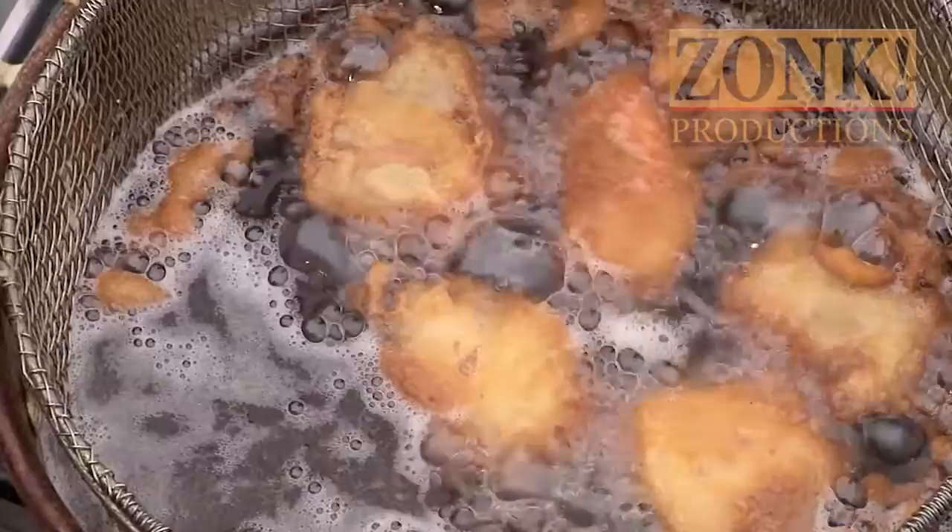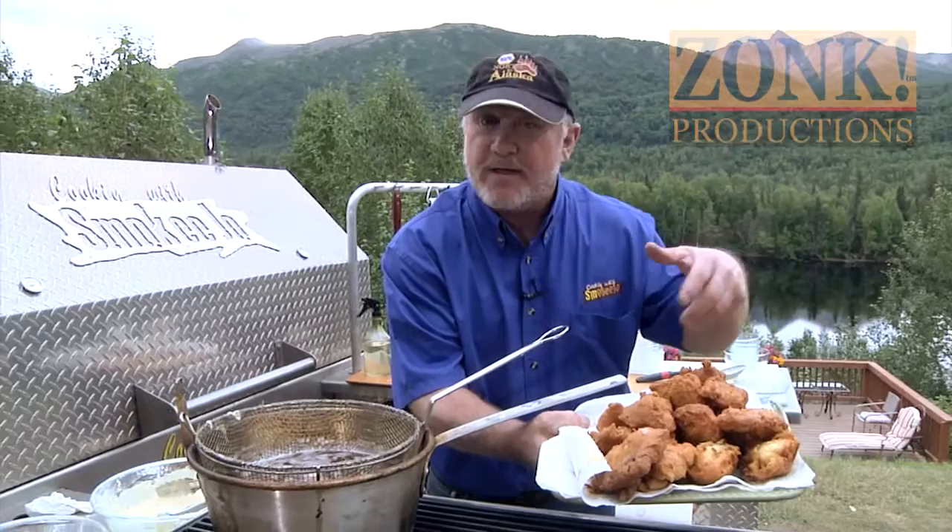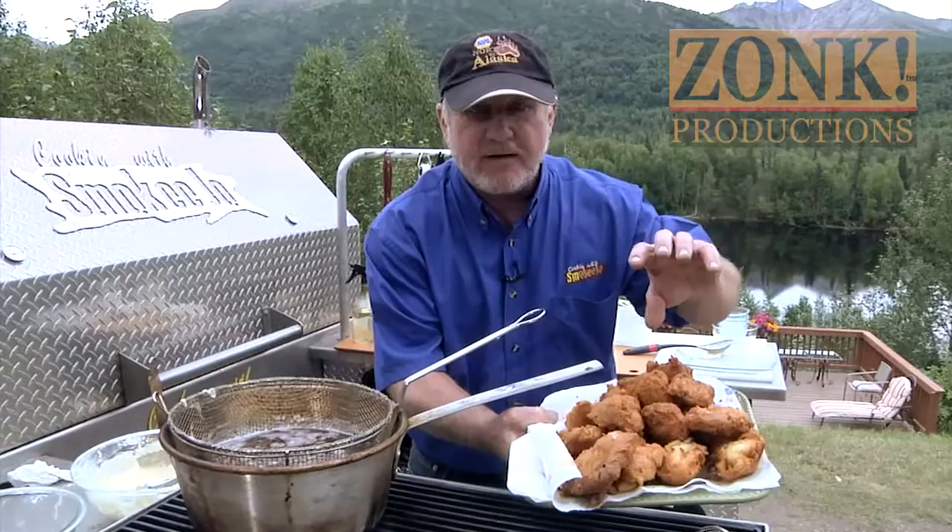Those right there look perfect. Deep-fried marinated salmon. Get a little bit of Smokey Joe's hot sauce and a little bit of mayonnaise — whip it up real good. Half a cup of mayonnaise, quarter cup of hot sauce. Dip them in there. Finest kind.